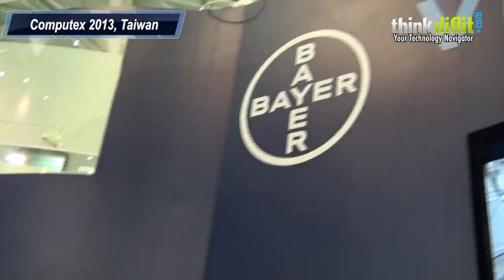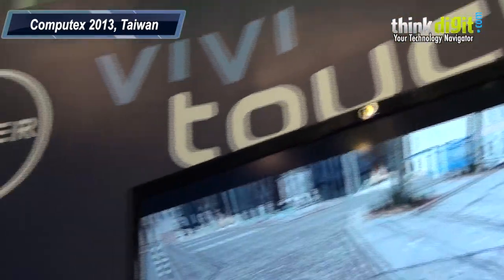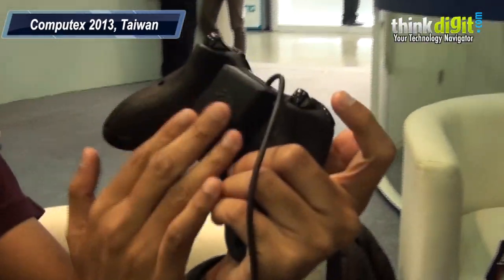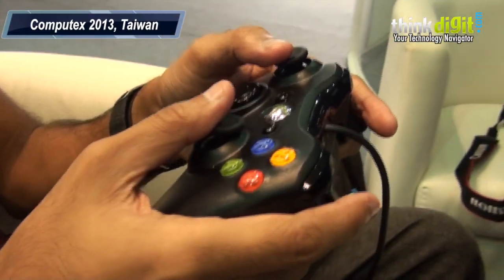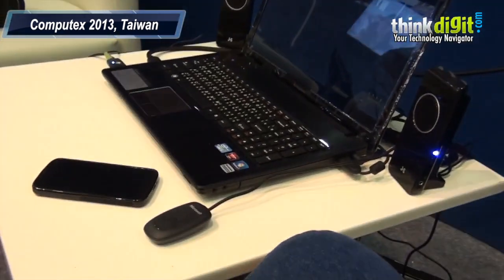Hello everybody, we are in this booth called Vivid Touch. They make haptic sensors and right now they have this tech box controller which has been modified. They have their haptic control over here. So as you move along the road on this game, you can actually feel the feedback on the resolution.